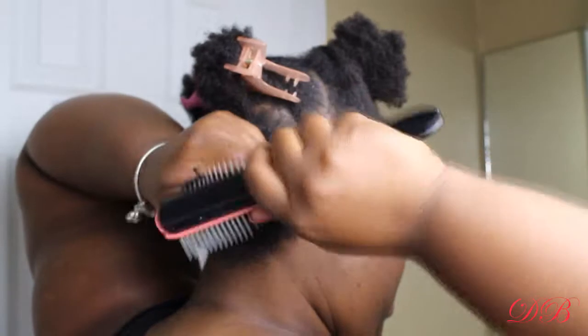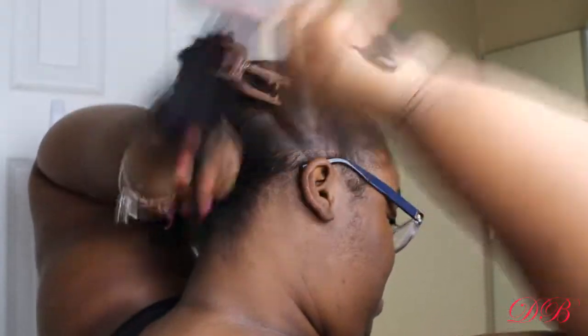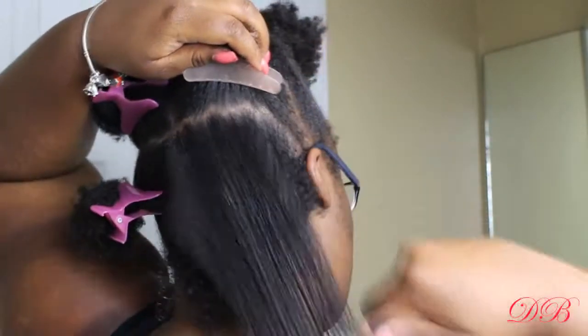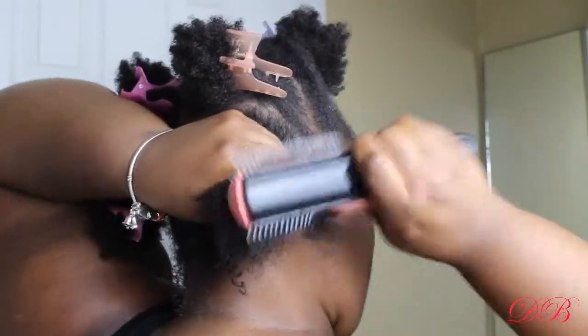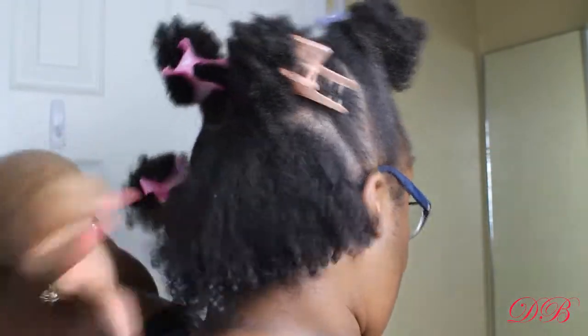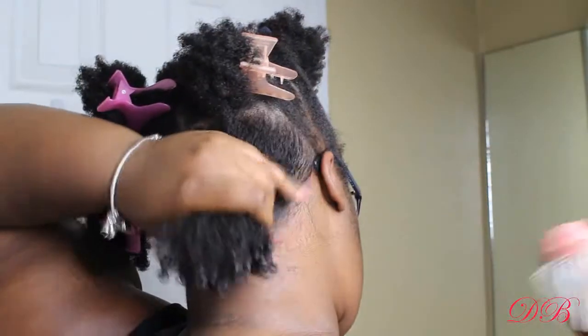I have finger detangled and I also detangle with my denim brush. This is my favorite part because I can see my curls before I even wash my hair, but looks can be deceiving — my hair is very dirty so it definitely needs to be washed. I love to detangle with conditioner; it seems to work well on my hair and keeps my hair very moisturized throughout the time it's styled.